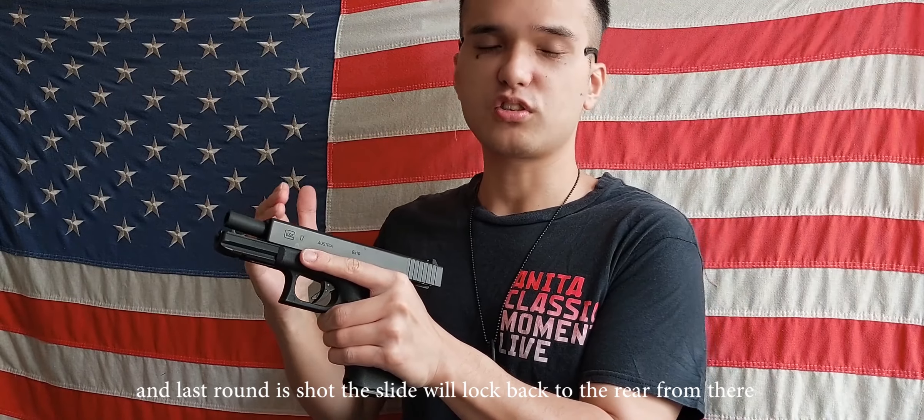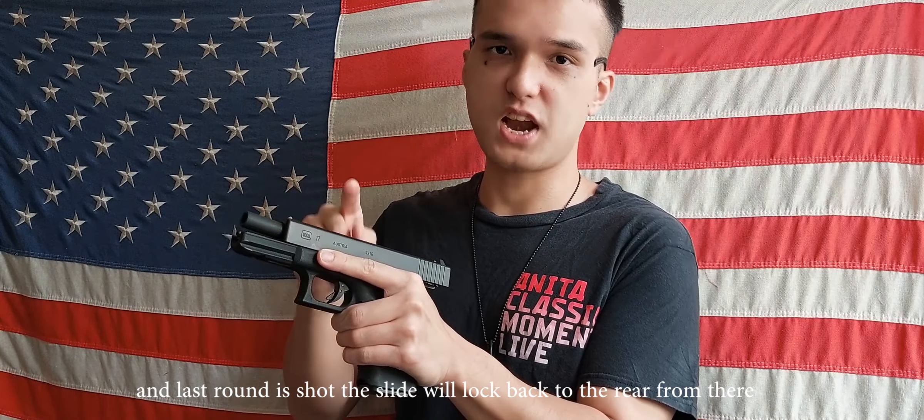Squeeze the trigger. Boom! When the last round is fired, the slide will lock back to the rear.